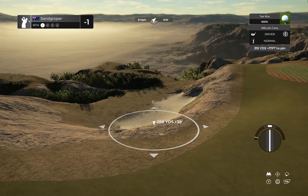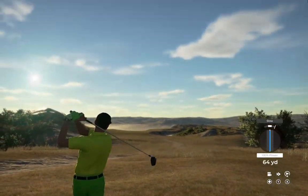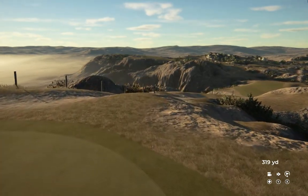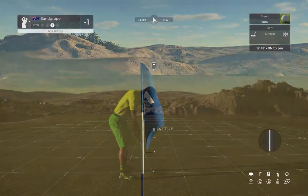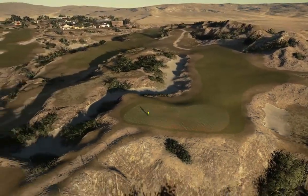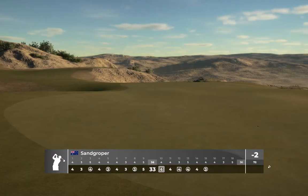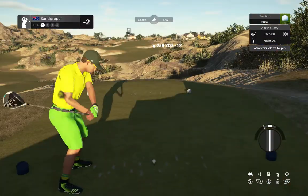Here we have a lovely par four ahead of us. Second shot here on the 15th — about a dozen feet to the hole from here. It could be a good one — as that drops, that marks down your fifth birdie so far today. After that hole you'll bring your score down to two under.